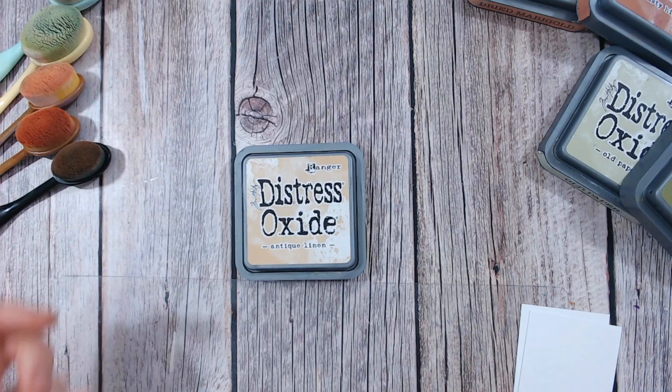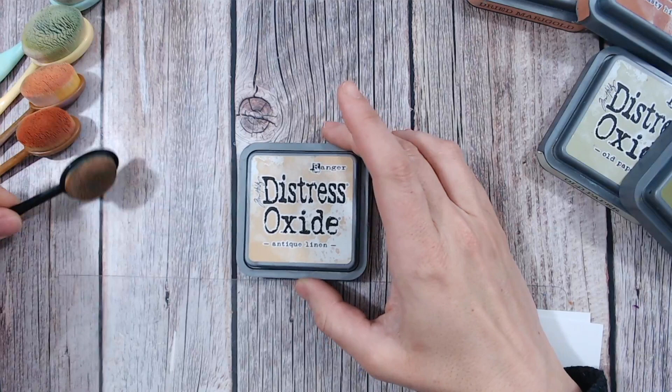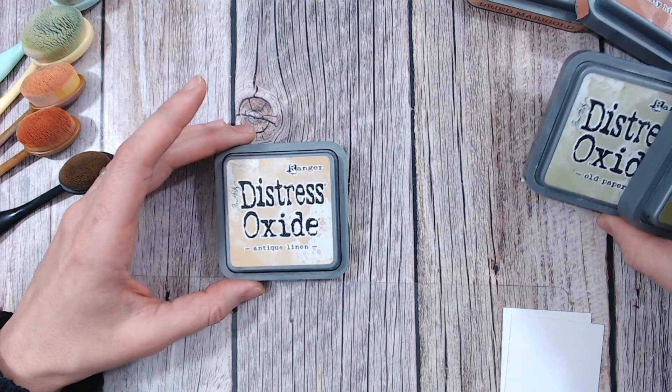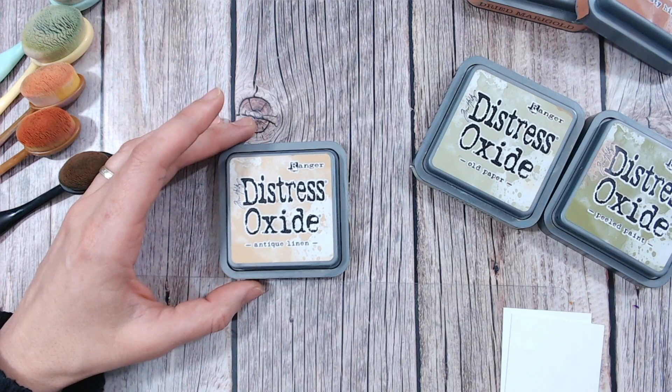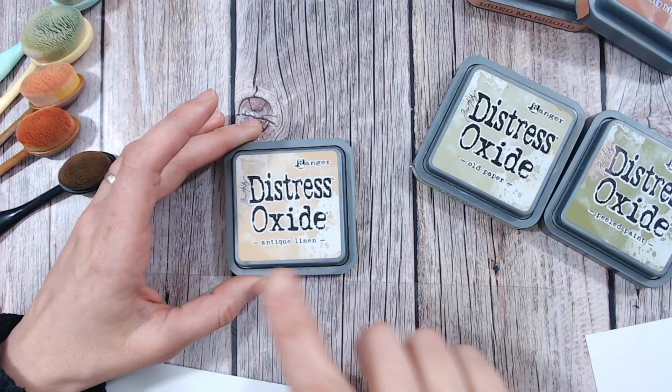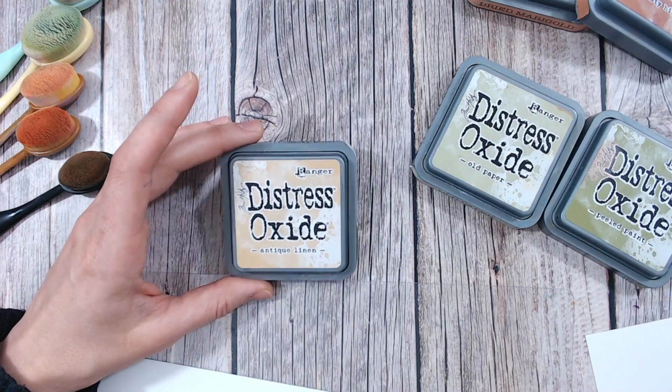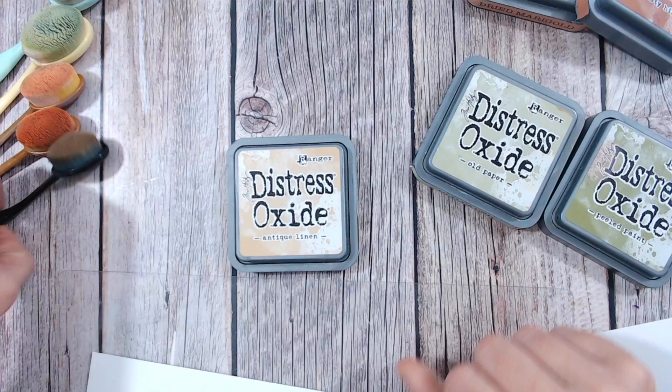Now antique linen is what I call a neutral, so within my blending brushes I've actually given it a black handle because it's one of my neutrals. It's one that I think will actually go with any colour. The trick is just to blend it into those colours with a softer colour first. So my recommendation is I've done a green blend first of all and then I'm going to do a much warmer blend with some sort of oranges and browns as well. So once you've learned which of your other oxides you can bring this into — and I'll go through a few of those — just talk you through a few colours I think will work really nicely beside it. You can then go on into much deeper darker colours within your combination if you want to.